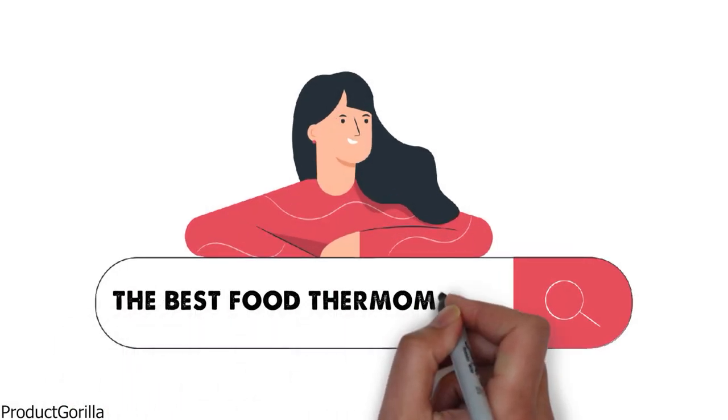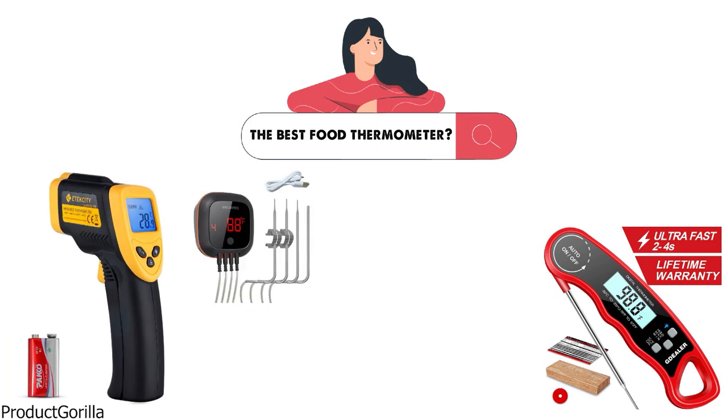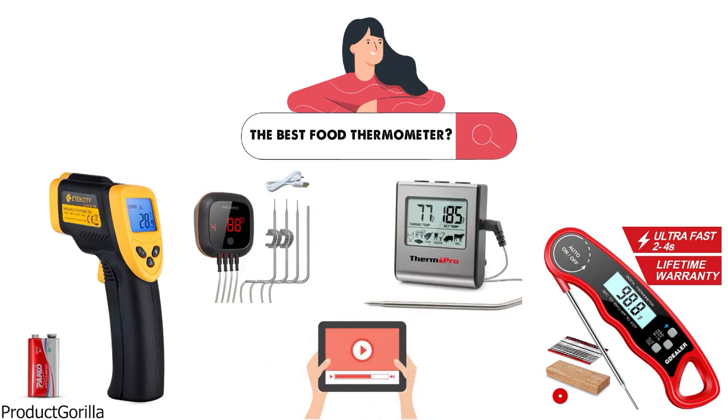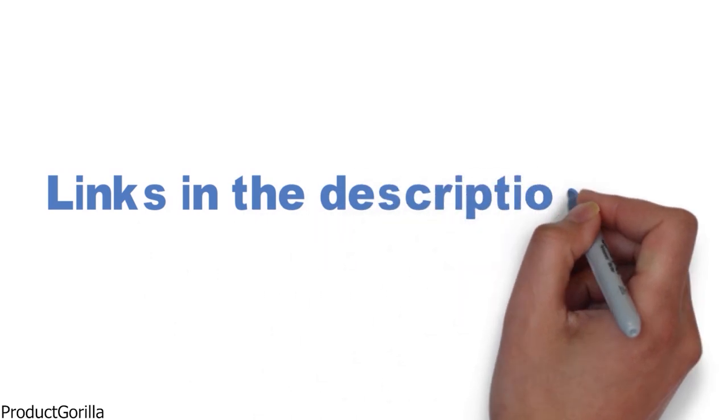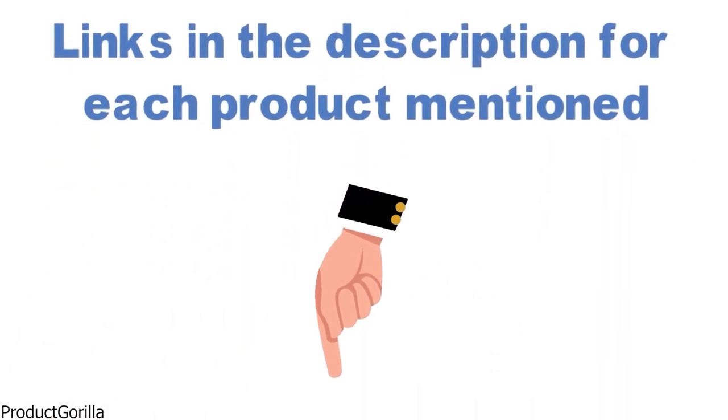Are you looking for the best food thermometer? In this video we will take a look at the top thermometers on the market. Before we get started, we've included links in the description for each product mentioned, so make sure you check those out to see which is in your budget range.